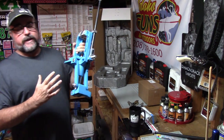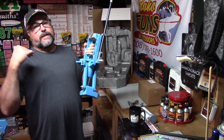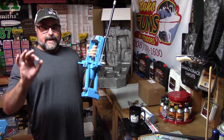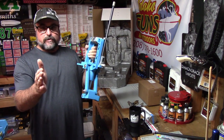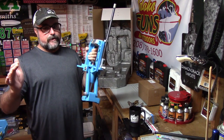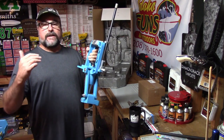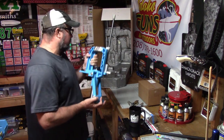This machine is going to give you the ability to precisely load each component down to the level you want. If you want to size all your cases and check them for perfection, you can. If you want to run them straight through and resize on the go, you can. This machine is capable of 2,500 to 3,000 rounds a month. It's a great machine, and it's only dependent on you indexing it manually as you go — so it's not going to fail you. Very nice machine.